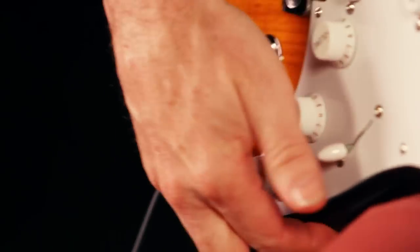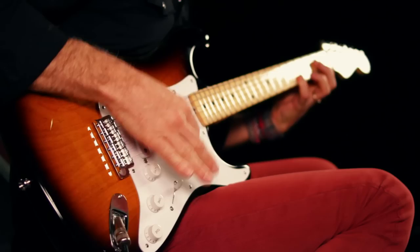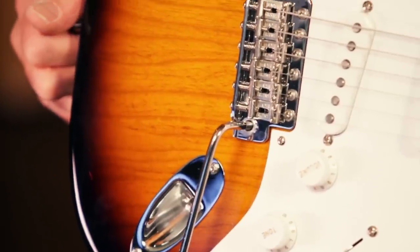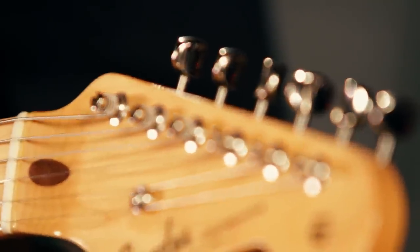Other features include a single-ply white pickguard, white control knobs, a bone nut, round string tree, American vintage synchronized tremolo bridge with six patent-pending saddles, vintage tuners, and nickel chrome hardware.